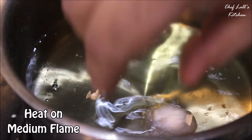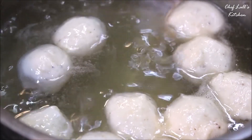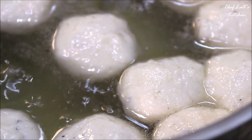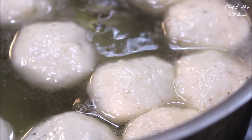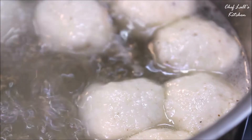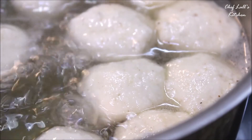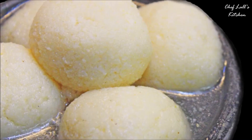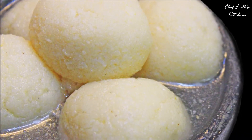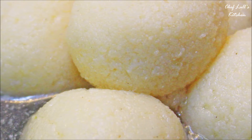Now take the sugar syrup and place it on medium flame. Then add all the chenna balls one by one and boil these for roughly about 8 to 10 minutes. They will soak up the sugar syrup and get larger in size. And that's it — one of the Mahaprasad dishes, Rosso Kora. Do try it at home and share your experience in the comment section below.